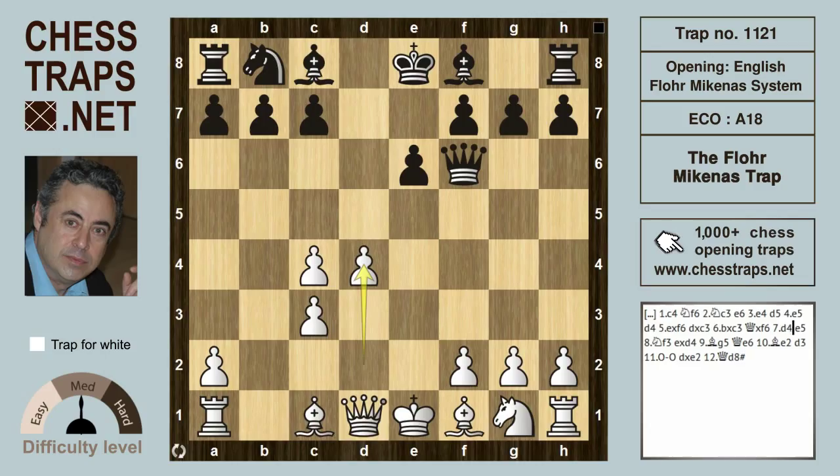Now White seizes the center with d4 — all logical moves. Black here has to counter somehow, and the most popular moves would be perhaps b6 to play bishop b7 and then c5, or the immediate c5 is also fine for Black, or the text move e5. Well, after knight f3 and then the capture on d4, e takes on d4.